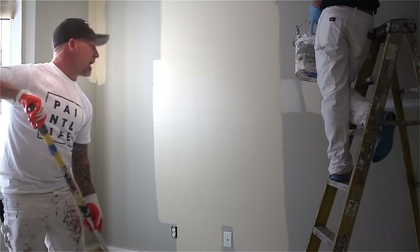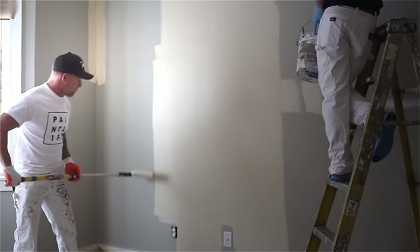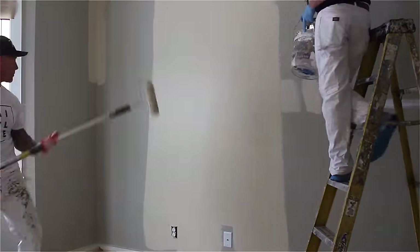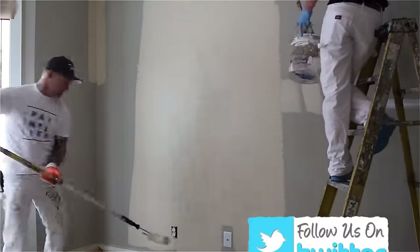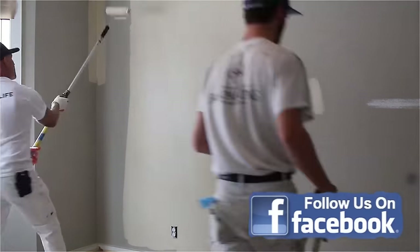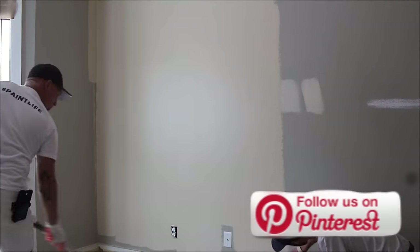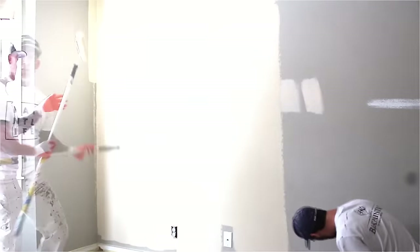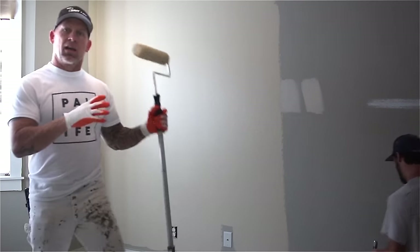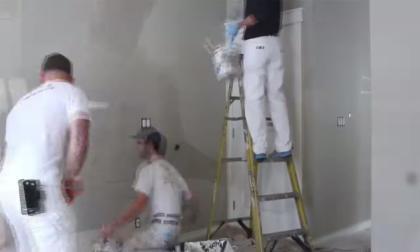It took Zach a few minutes to get the masking run all around — he used one inch 3M 2020 tape. Now Zach's following up and has started the cut-ins. He's using clear caulking, just caulking the tape so we don't get any bleed-through underneath the tape.